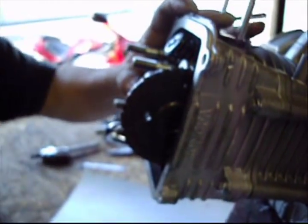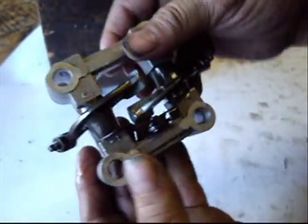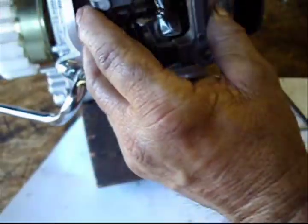Now I will go ahead and put on the valve train. On the valve train there will be an EX, which stands for exhaust. You want to turn it over and make sure the exhaust goes down.